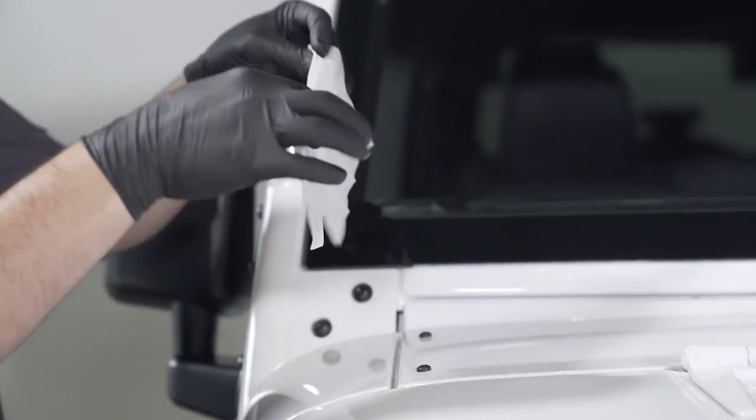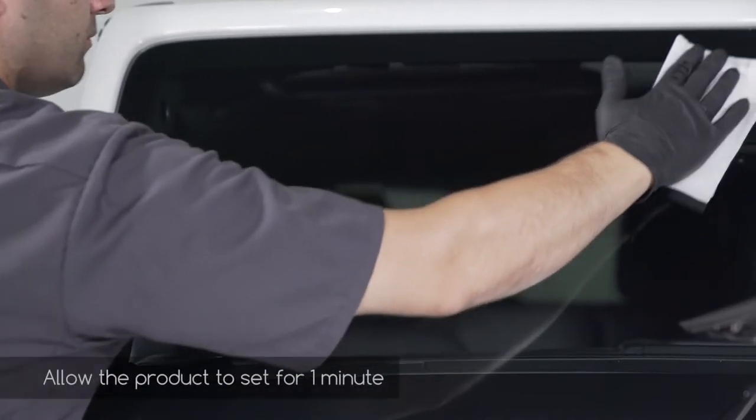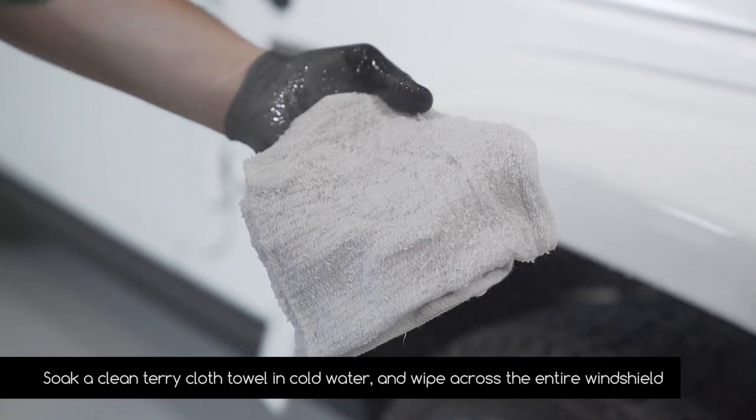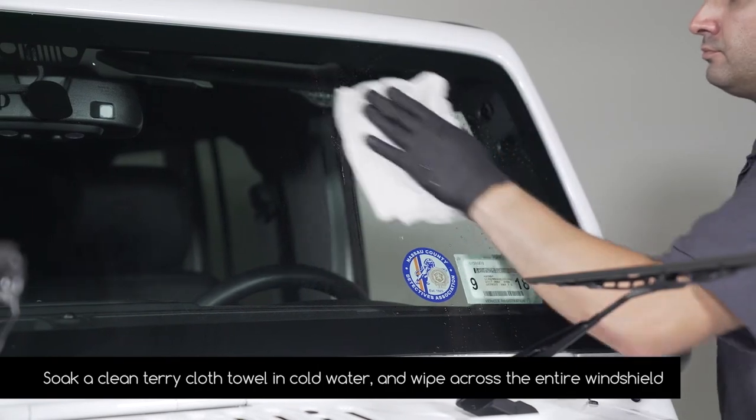Flip the towelette over and repeat the process on the passenger side. Allow the product to set for one minute. Now thoroughly soak a clean terry cloth towel in cold water and wipe across the entire windshield.